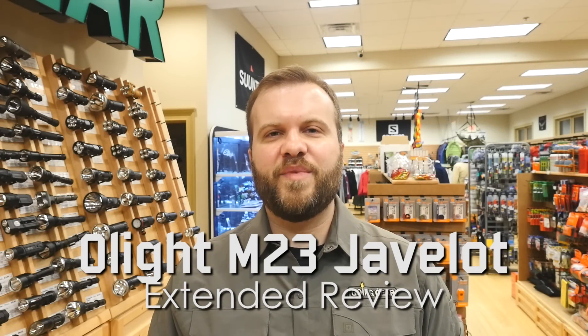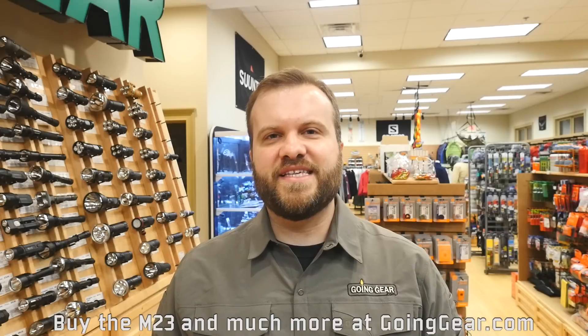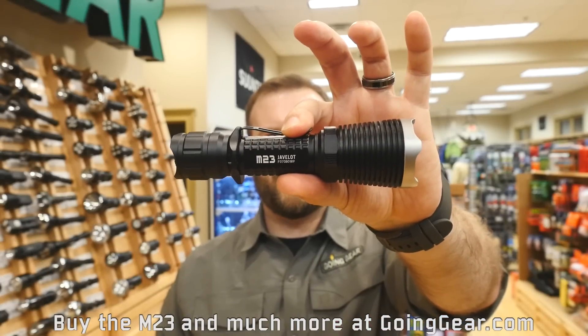Hi, I'm Marshall. I'm the owner of Going Gear and I'm here in our store in Smyrna, Georgia. This is the extended review of the Olight M23 Javelot.